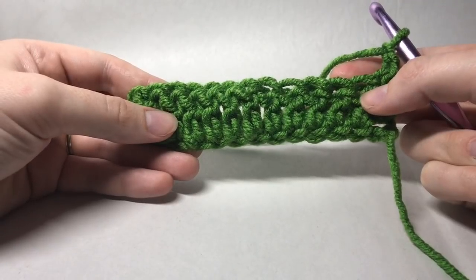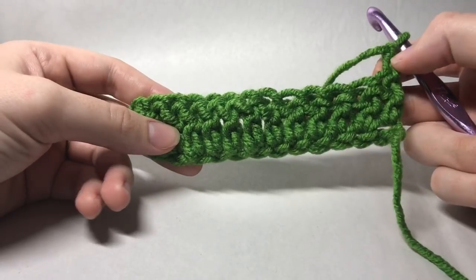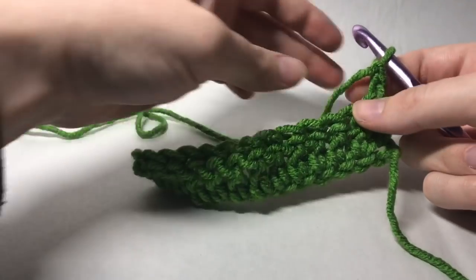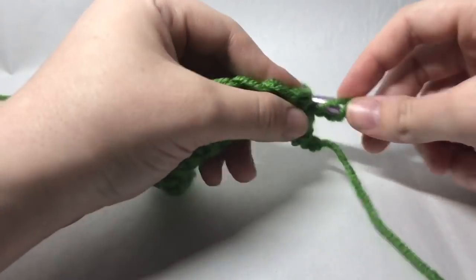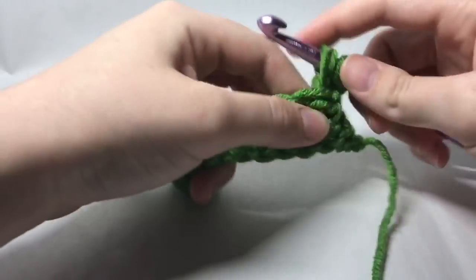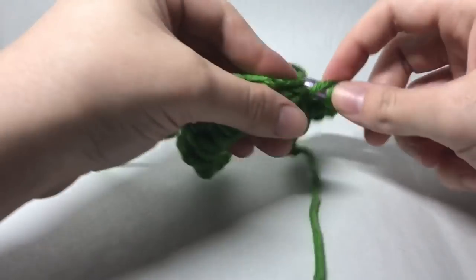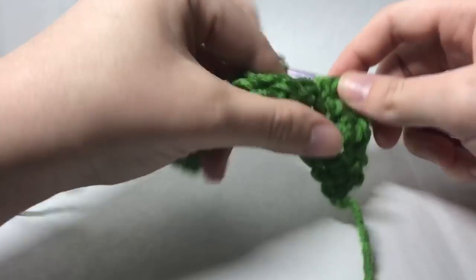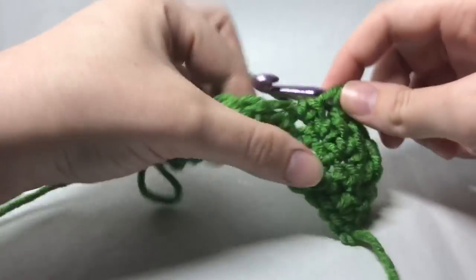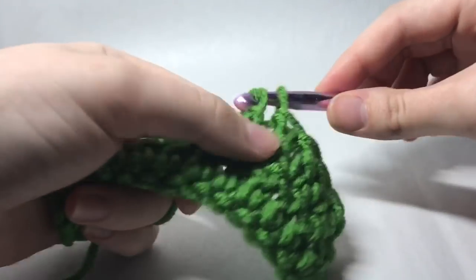What we're going to do now is work a double crochet into the next five stitches. Keep in mind that your chain two at the beginning of each row counts as your first double crochet. So we're going to do five double crochets for a total of six — that's three, four, five, and six.